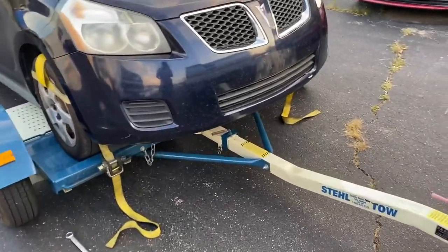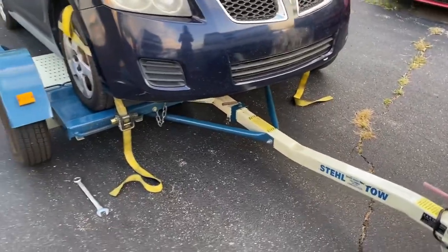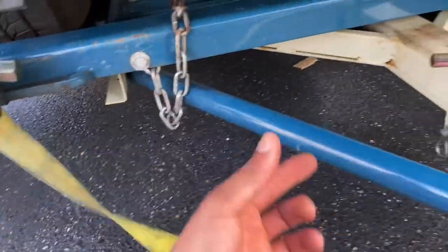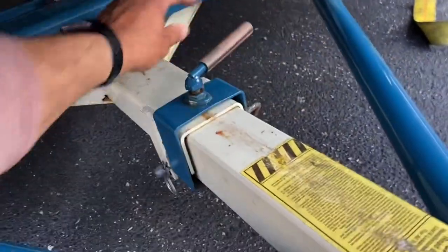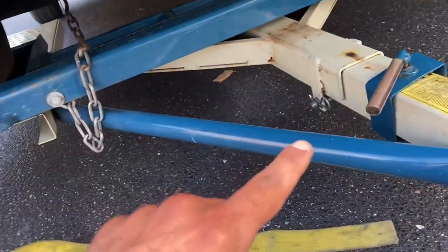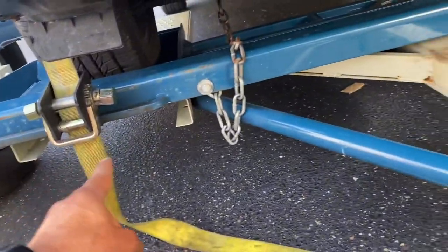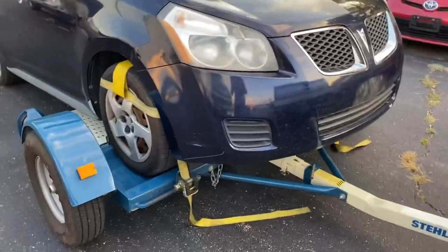Here is how to remove the car off the tow dolly — basically everything in reverse. It's very important that the first step is NOT to loosen the straps. The first step is to loosen that locking mechanism — take out the pin. You cannot forget that. If you loosen the ratchet straps first and then try to get the car off without unlocking the ramp, you're going to cause damage. So that's the first step to removing.